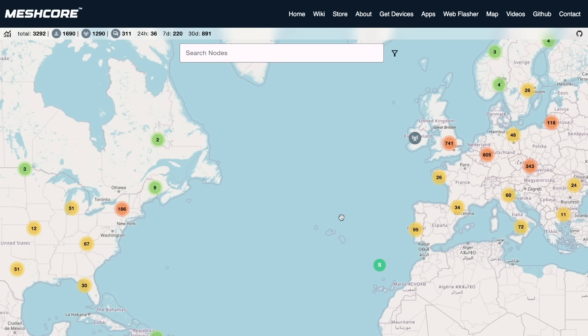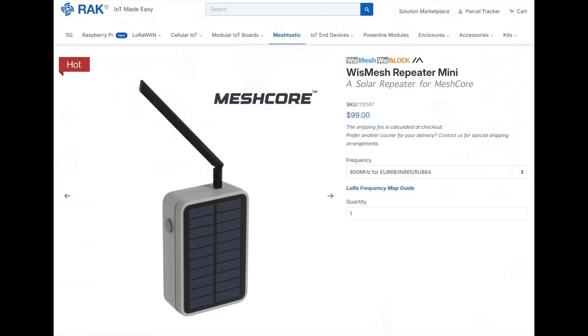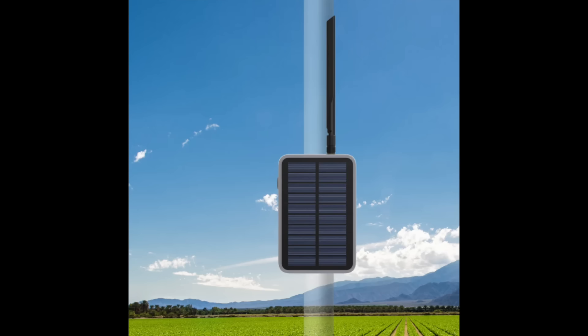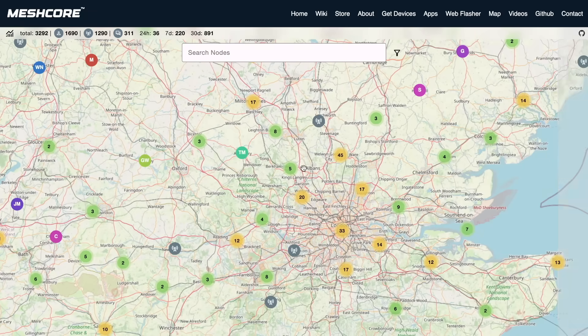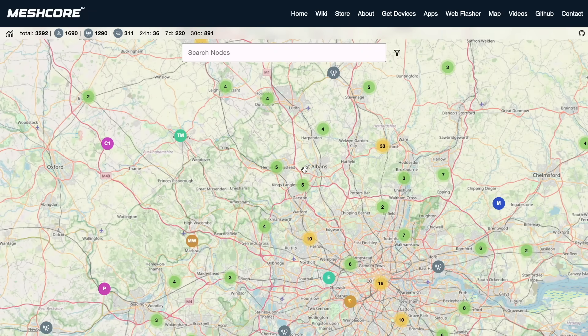MeshCore coverage will vary depending on your location, but there's a good chance that if you're in the UK, Europe, or the United States, you should be able to access a MeshCore mesh. If you find you're not in a coverage area, you can easily buy cheap repeaters and create your own mesh to communicate with friends and family. As the wider mesh's coverage area increases, your mesh will automatically become part of it, so you can benefit from longer range communications.